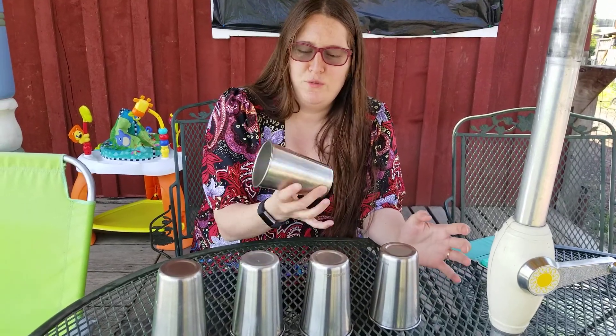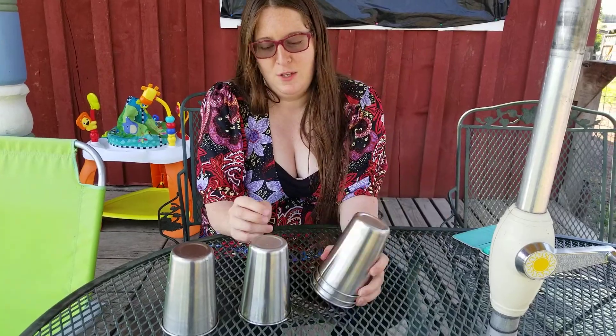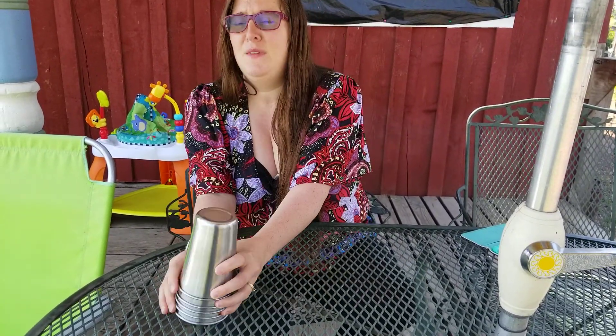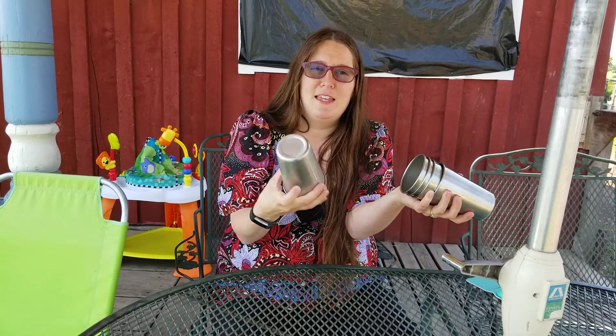Okay, so we're going to do a review on these little metal cups. First thing I want to complain about is when I got these, they had plastic in between them but they were pressed together really tight and we had to physically pry them apart. I would actually get a screwdriver and physically pry them apart because they would not separate, which is just bad packaging.